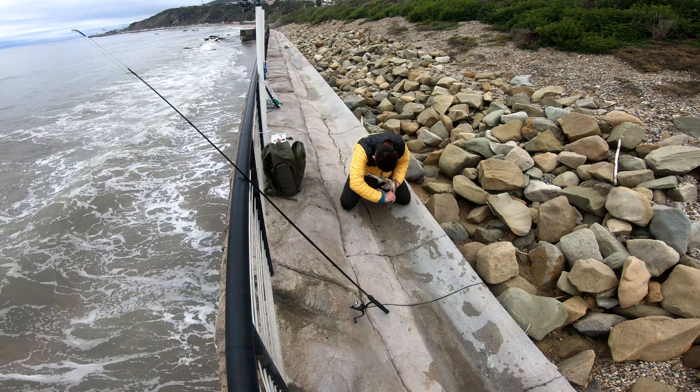Look how gorgeous this fish is, guys. Beautiful — a beautiful leopard shark. All right, let's go ahead and release this guy too.